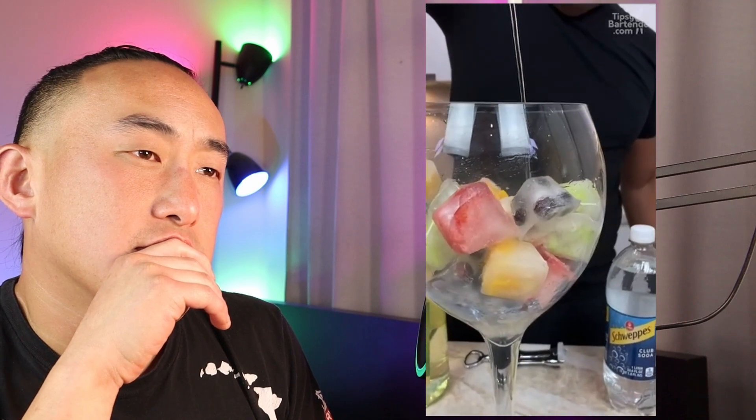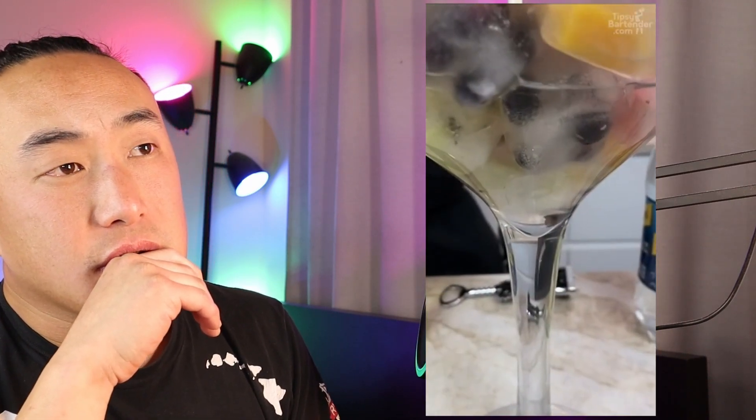Of course the Tipsy Bartender is going to make a mess. He's pouring a massive amount of vodka — if you're going to pour that much, why use a pour spout? Pour spouts are for controlled pours of no more than two ounces per drink; it would have been faster to just pour into a measuring cup or directly into the wine glass. He opened the wine bottle with the corkscrew worm and didn't even remove the foil, so now you risk bits of foil getting into the drink.